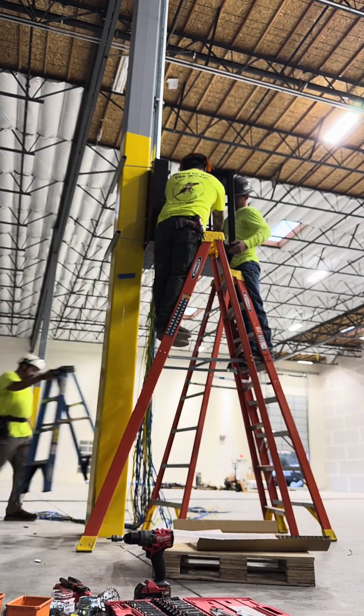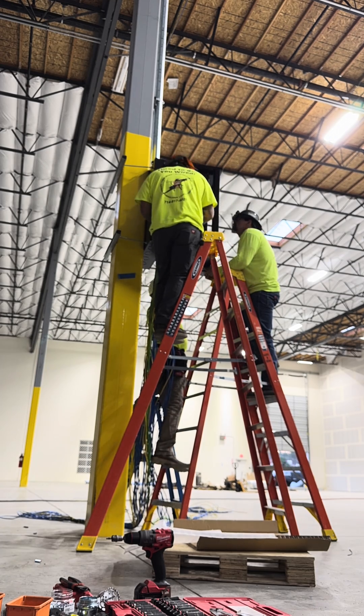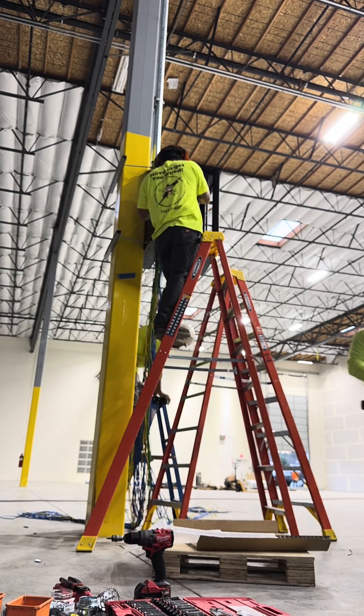We get the IDFs up — we did this three separate times for three separate locations. Each one has one fiber per IDF and multiple CAT6 wires.